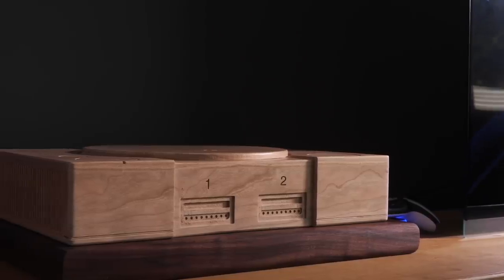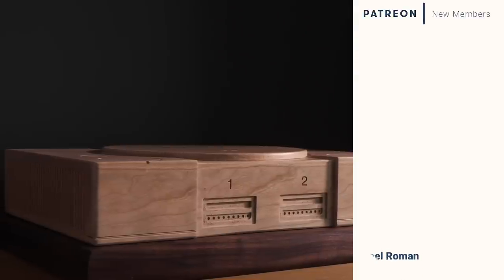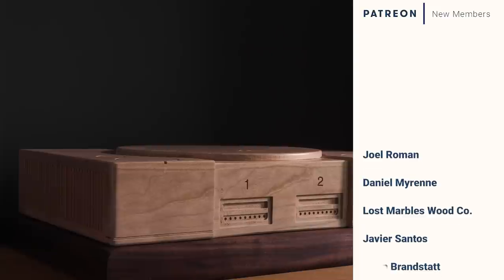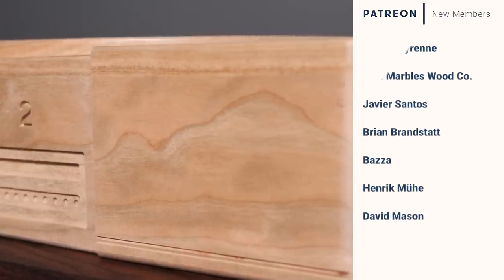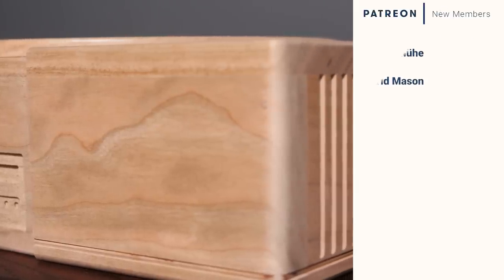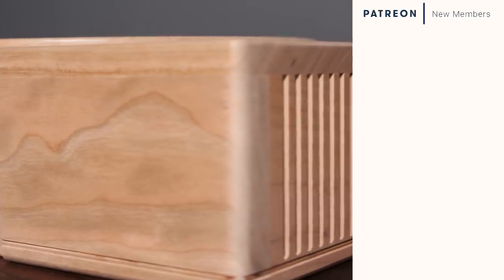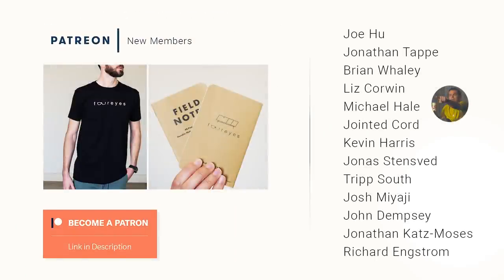Huge thank you to all of my Patreon members for helping to make these videos possible. This video was clearly a fun passion project, and being able to take a week of my time to do something this useless would be impossible without your support. So thank you for enabling me to do that — truly, I can't say it enough. If you want to find out more about how you can support the show and grab a T-shirt and some other goodies, click on the link in the description. And as always, no pressure. Alright, I'll see you in the next one.